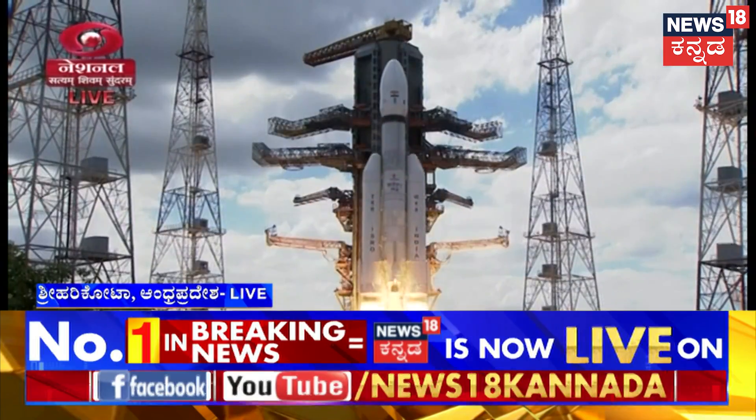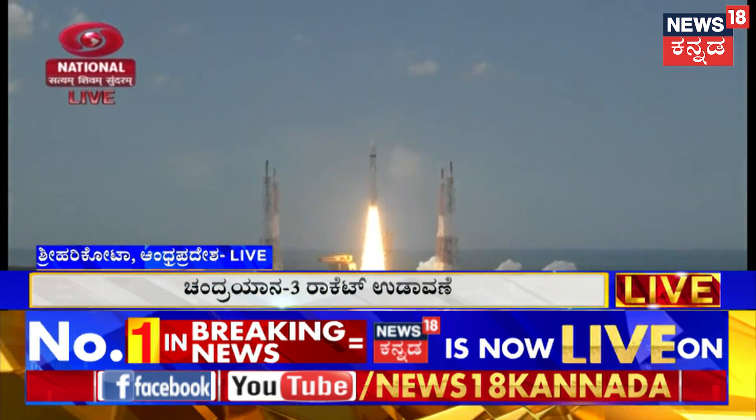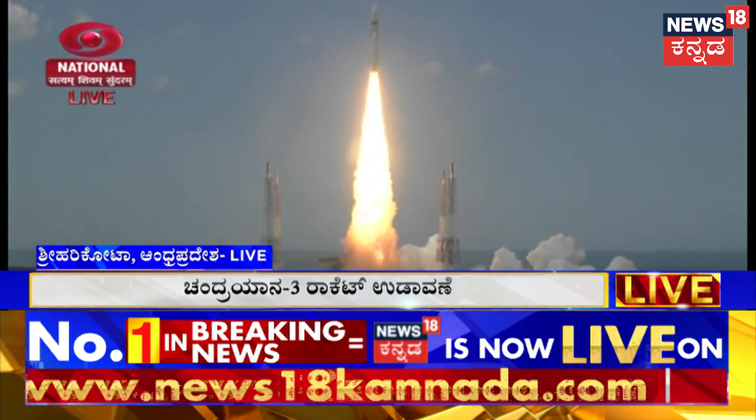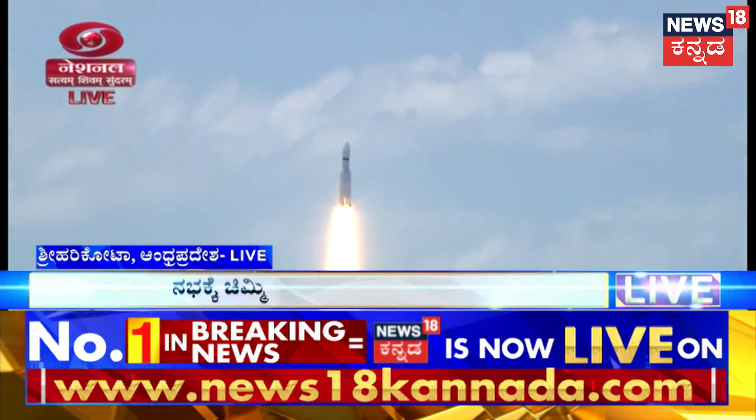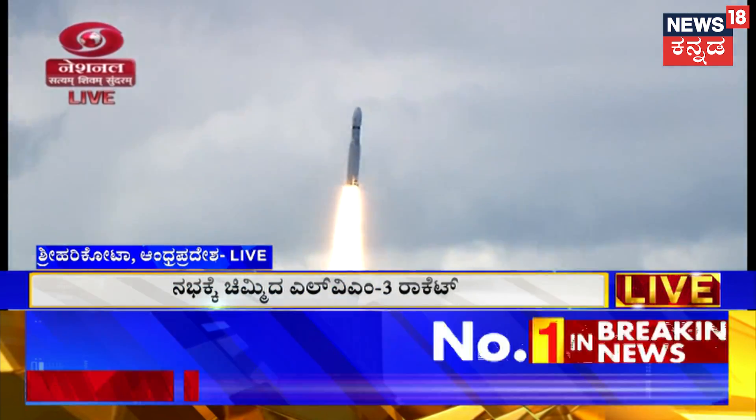Plus five seconds. Lift-off normal. Here we have a majestic lift-off of LVM-3 M4 rocket carrying India's prestigious Chandrayaan-3 spacecraft.